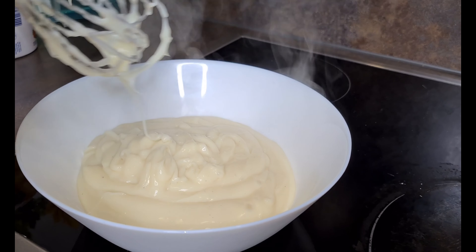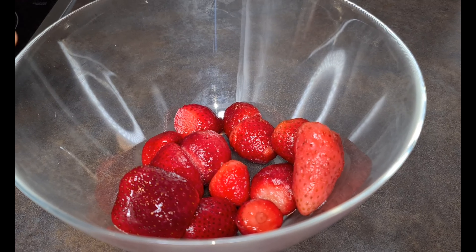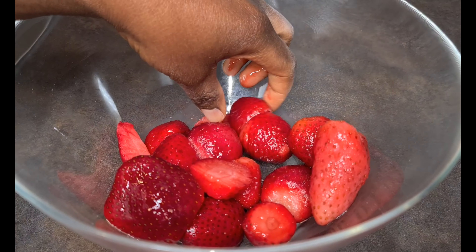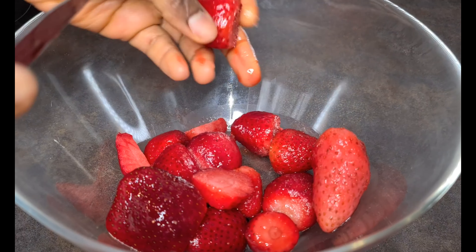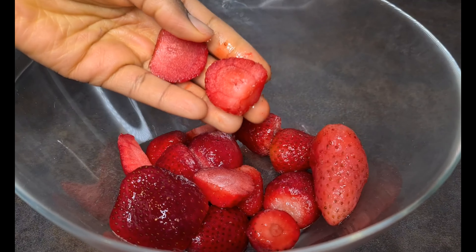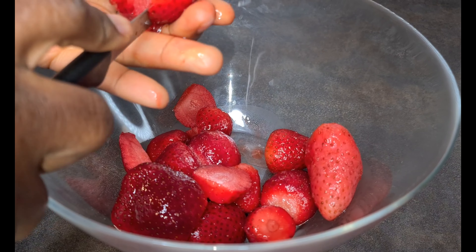Pour it in a bowl and allow it to cool, okay? Now to the frozen strawberries. I'm going to cut them into smaller pieces but not so small — just maybe two halves, depending on how big they are.